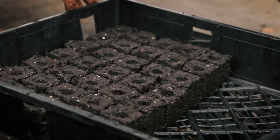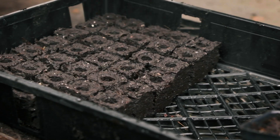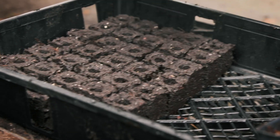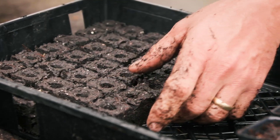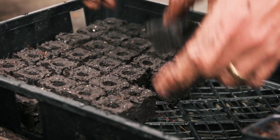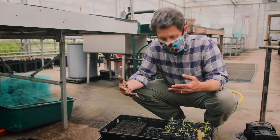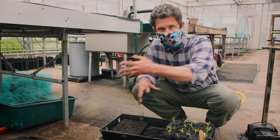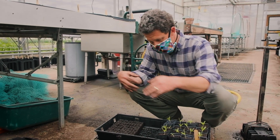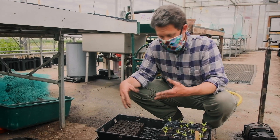The benefit of a soil block is really, first, it uses far less plastic, and also this one section actually allows us to have individual squares. In this case, this is a 35-block maker. When the seedlings are growing, they can share their roots — the roots can grow into each other's sections — and really have more of a communal living space.